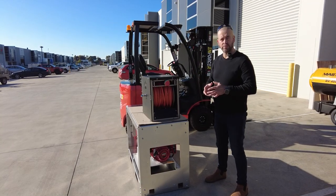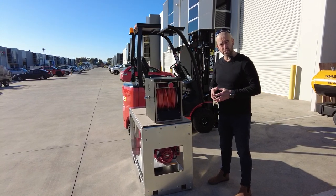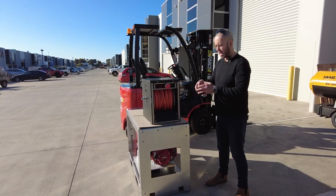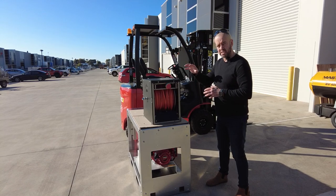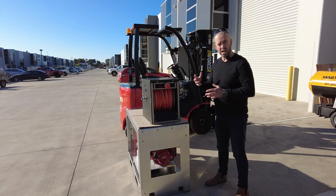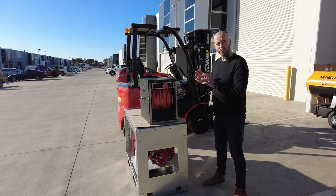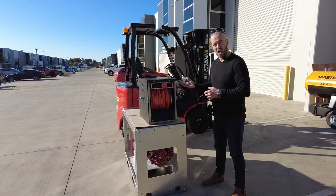There are lots of different variations from IONX Systems with hose reels — I'll drop links below this video to take a look at all their portable reels and their stackable electric reels. This particular hose reel has a hundred meters of eight millimeter internal diameter hose, and it's also available in six millimeter internal and half inch.